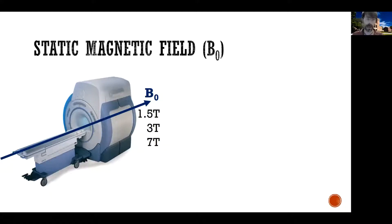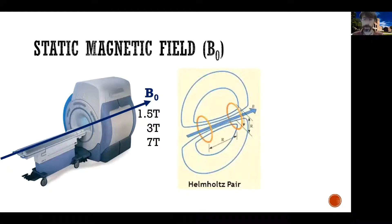So how do we create a magnetic field? There are various ways of doing this. Generally speaking, one way is a so-called Helmholtz pair. What you do in a Helmholtz pair is you create two loops, which you're seeing here, and you put them far away from each other — as far as their radius.